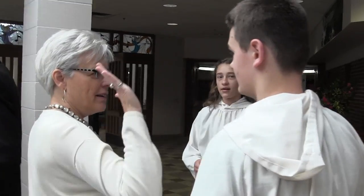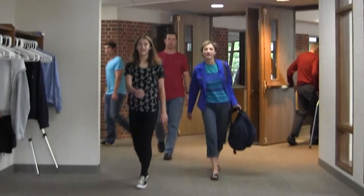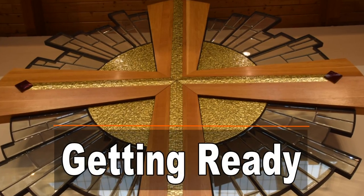Start by checking in with the pastor. Also, take a look in the mirror before you come. Is your hair combed? Is your face clean? What are you wearing? It's not necessary to dress up for church, but your clothes and shoes should be neat and clean, especially at the 5 o'clock and 10:45 services when acolytes don't wear robes. This is part of what it means to be a leader in worship.